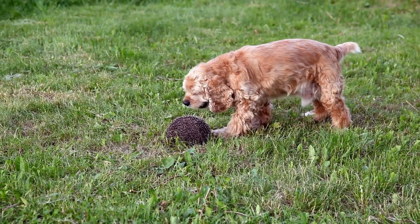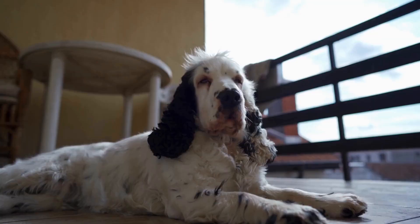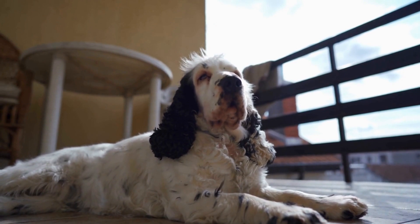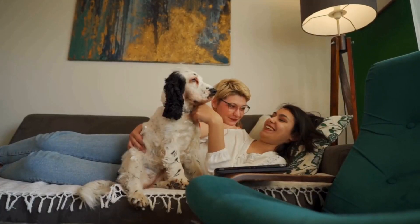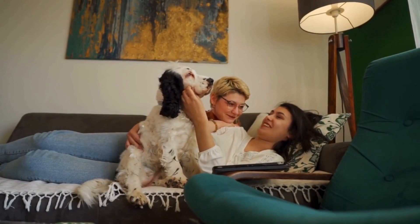Be Consistent. Consistency is crucial when training your Springer Spaniel. Use the same commands and hand signals consistently, as this will help your dog understand what you expect from them. Additionally, maintain a consistent training schedule. Dogs thrive on routine, and regular training sessions will reinforce their training and help them progress faster.